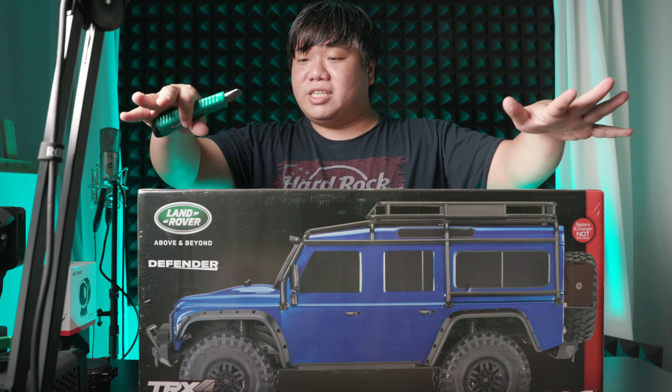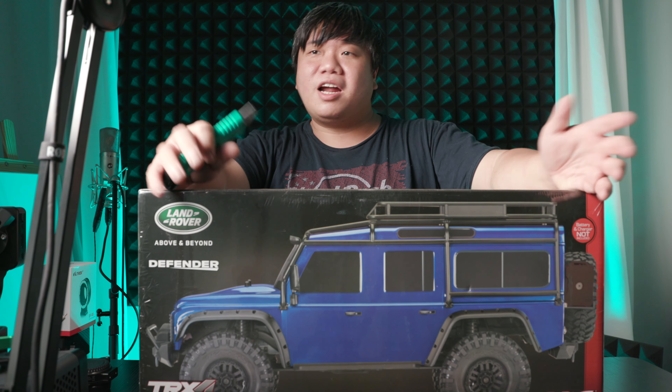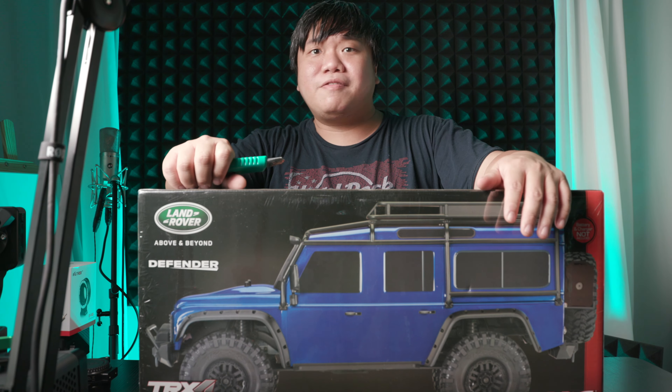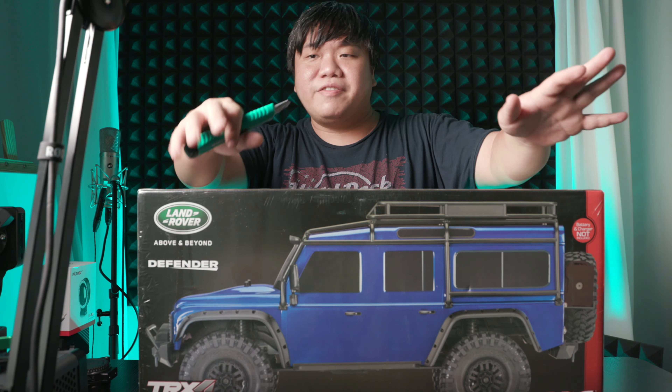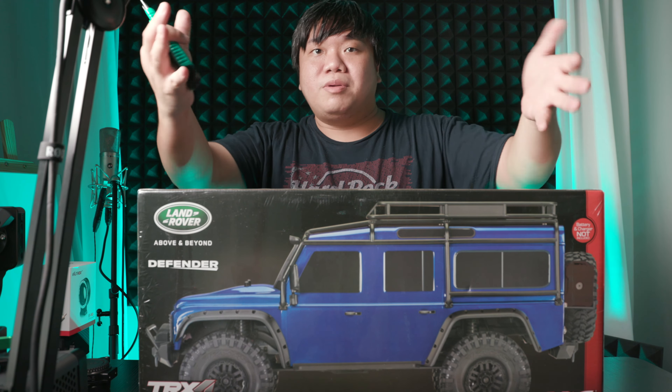Hi everyone, I'm Richard and on my table here is a brand new RC car. This is the brand new channel ZachPRC where I will review some RC cars, have fun, and take videos of RC cars driving around. It's kind of like a complement to my photography stuff. So let's take a look at what's inside this box because this is something brand new.